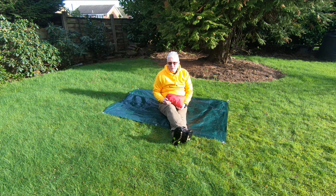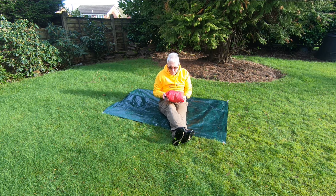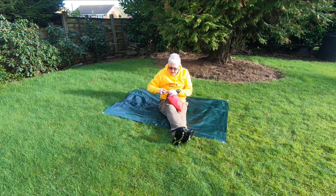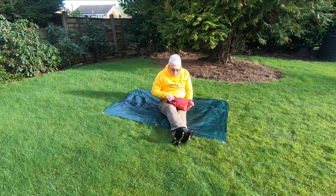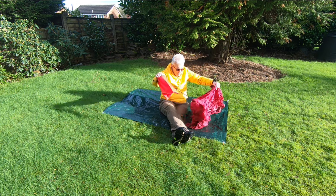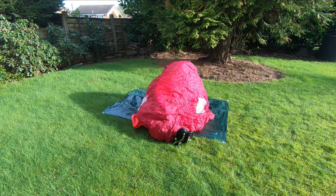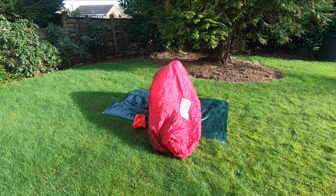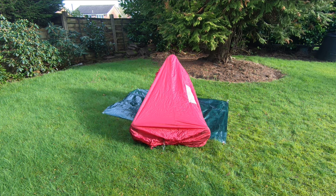We looked at the bothy bag in one of my earlier videos. It's a really popular, very lightweight way of operating out of the wind on a hilltop. It's surprising how quickly you get warm inside one of these. It's very simple and easy to use, and has the big advantage that you can actually sit up in it — you have to sit up in it, because that's what maintains the shape. You simply pull it over your head and, using your feet, get those into the corners. And there you are, ready to operate. You can't get much simpler and easier than that.